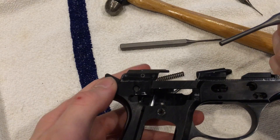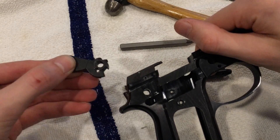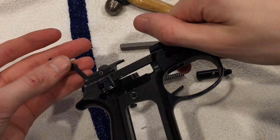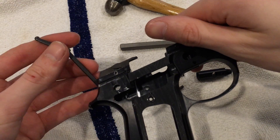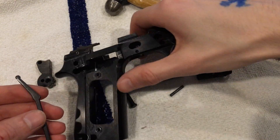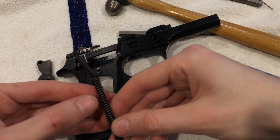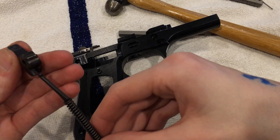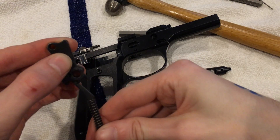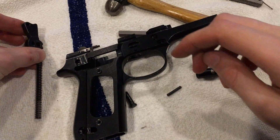It'll actually just fall right out — you don't even need that. Your hammer will now come out. And there is — I'm not sure what you'd call it, I'm terrible with part names — this piece will come out. This is how it goes back in. The spring actually sits in there like that, and this piece sits in here, and that is what gives you tension. We'll put these aside.